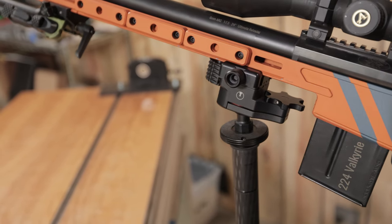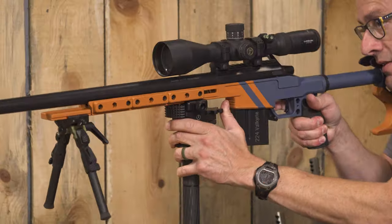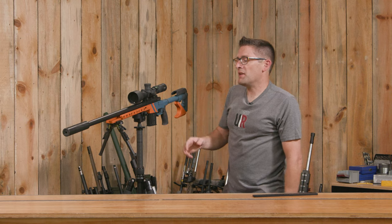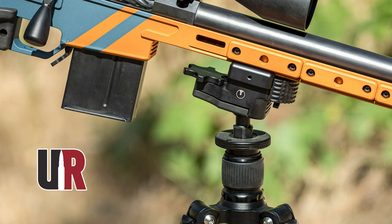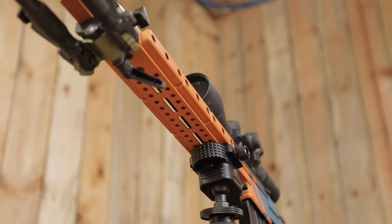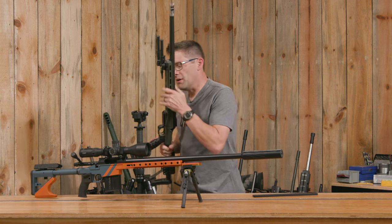What's cool about this Orbit ball head is we've got this thumb tensioning lever. Do a final tighten on the clamp and we're good to go. We can use the thumb tension lever to lock the rifle into place — it's going to stay exactly where we need it to be. This particular clamp is a combo Picatinny and Arca clamp. If you watch the full video, you're going to see the complete demo.